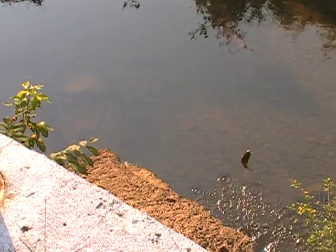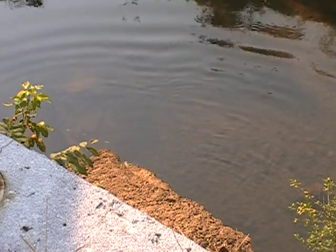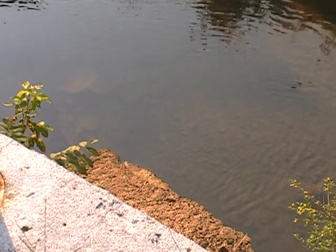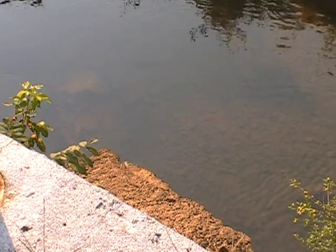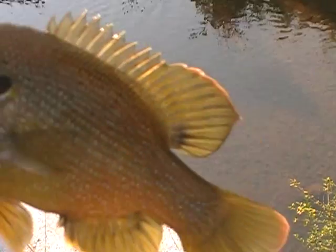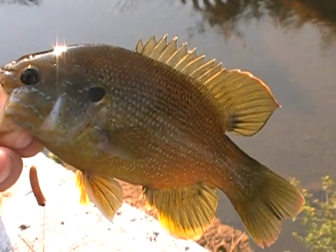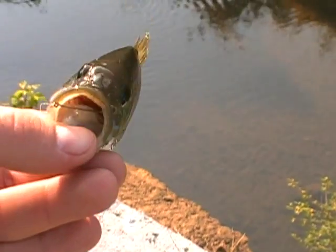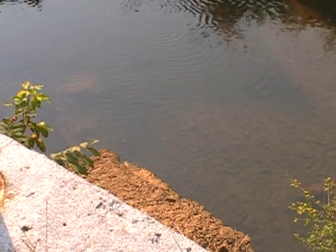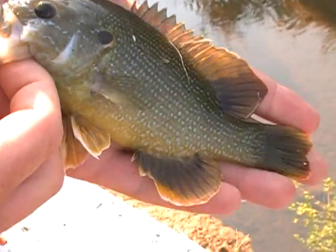Okay, we've got one on here, and that's exactly what we're looking for. Time to bring it on over and let's get a look at it here. As you can see, what we've got right here — that is a green sunfish. It's got a bass-like body and you can see it's got a nice mouth on it. That's exactly what we were looking for. Successful catch number one — the green sunfish.